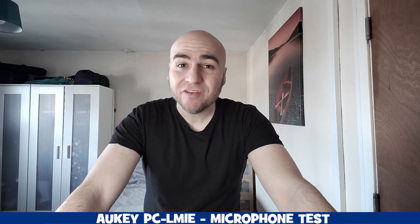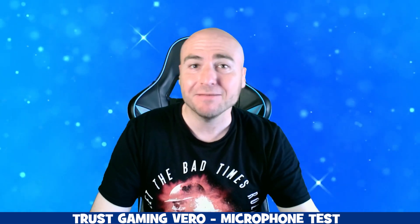This is a microphone test using the Orkey webcam — this is the kind of audio you can expect from the inbuilt microphone. This is a microphone test of the Trust Vero webcam — this is the kind of audio you can expect from the inbuilt microphone.